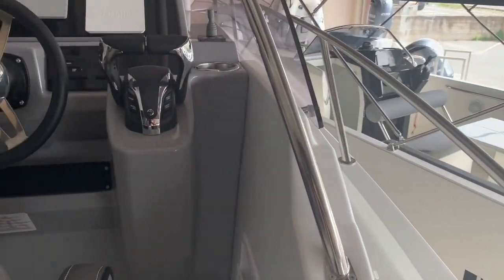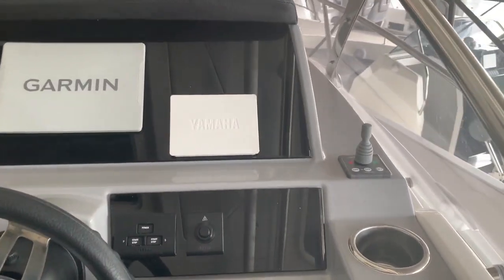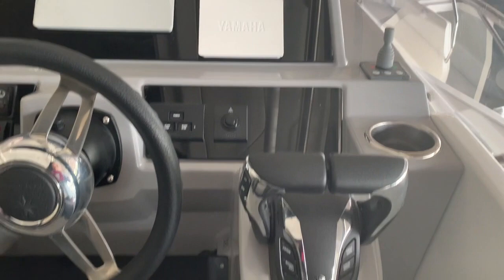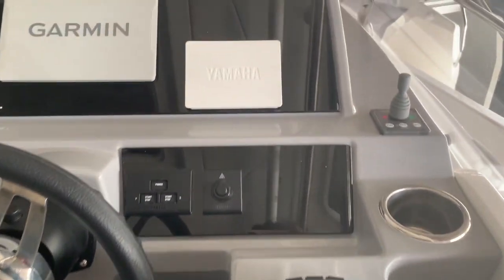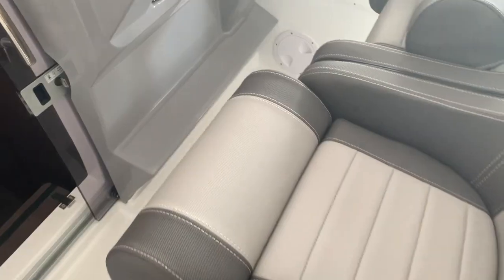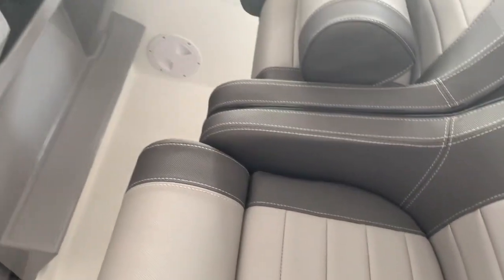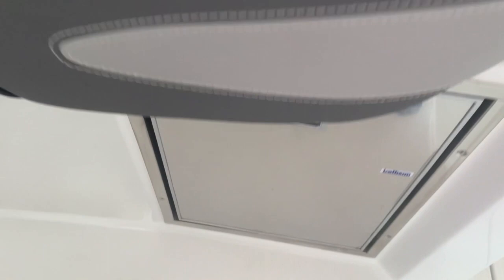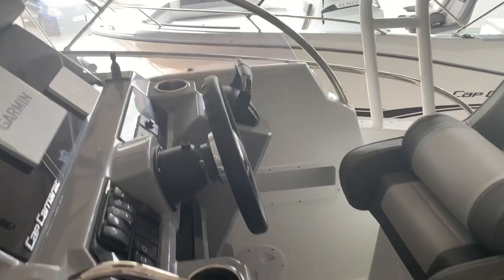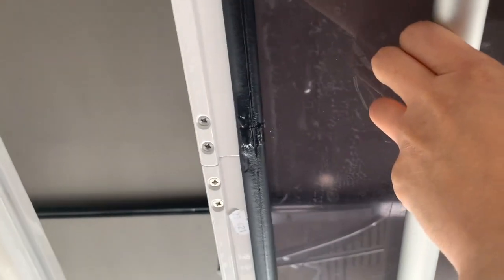We're going to see now the control panel, which is very nicely displayed, with the electronic control of the two engines, the bow thrusters, the engine screen, the wheel, and the GPS. Those are the seats with a tilting part, so you can drive the boat either sitting or standing up. Here below the seat we have a fridge.